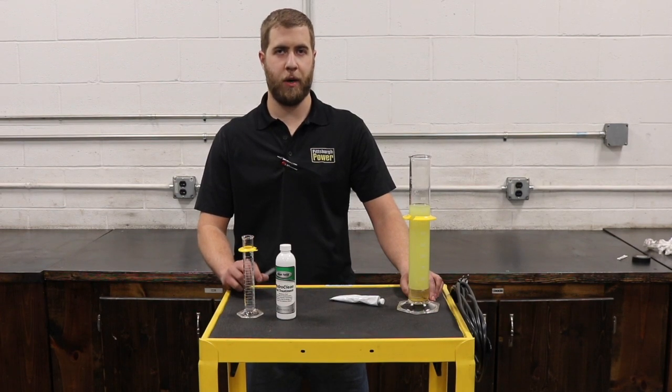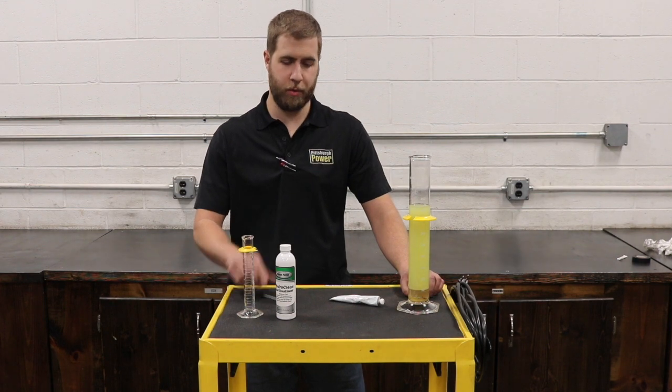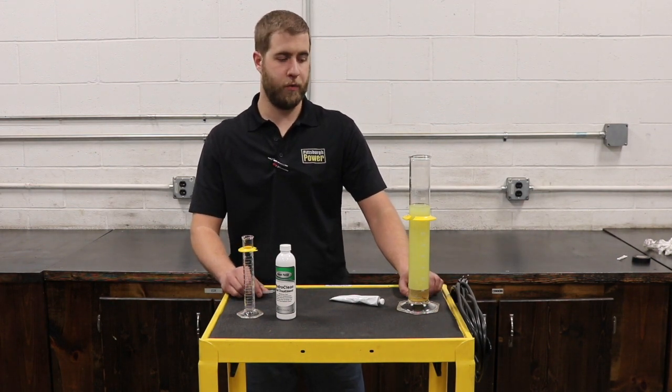Hi, this is Sean Trucks with Pittsburgh Power. I want to do a quick demonstration video for you guys on treatment that we've come up with for water in your fuel.